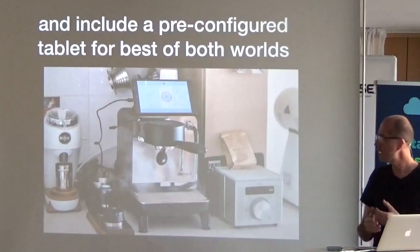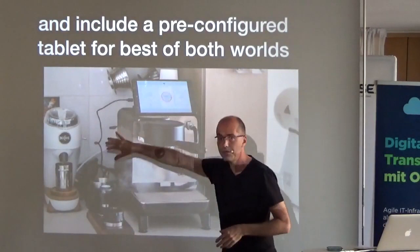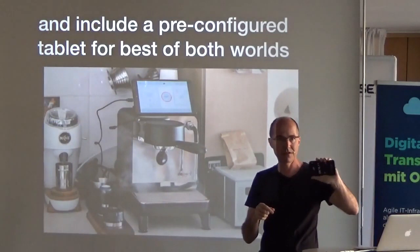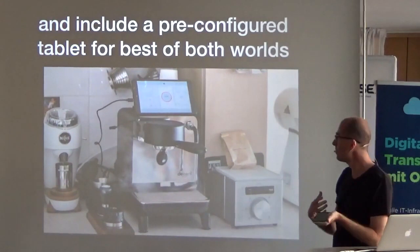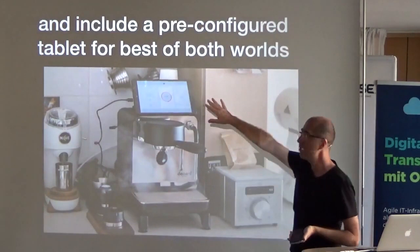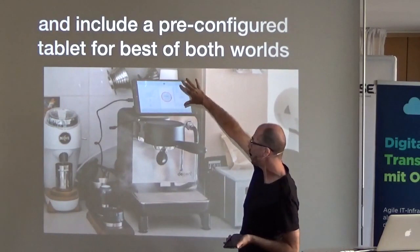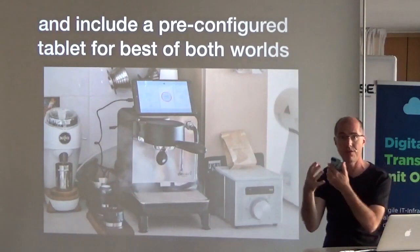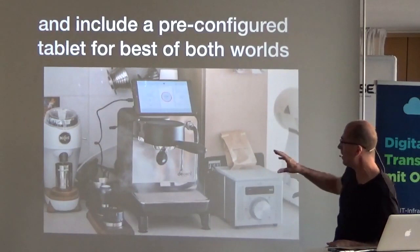I didn't like either approach, so I tried a best-of-both by including a tablet with the machine so you don't use your own. The experience of having to download software, pair with Bluetooth, and run it just to make coffee in the morning is awful — and as a programmer, quite difficult. One amazing thing about the Android tablet market is the computing power available for very little cost — this tablet costs 58 US dollars when we buy a thousand of them.